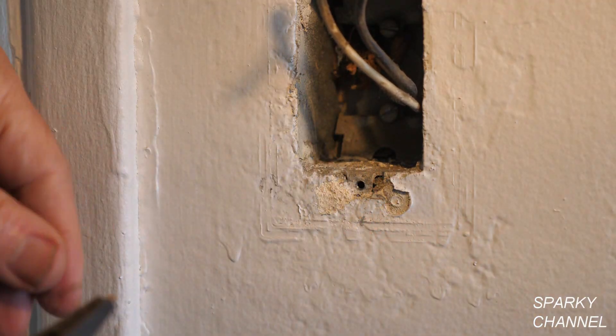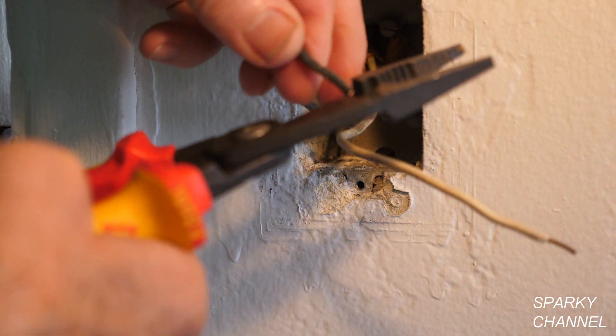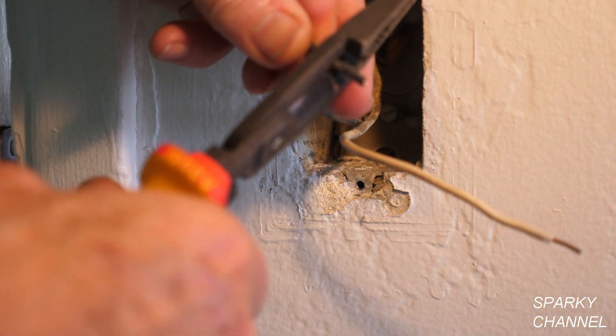I always vacuum out the box. Stripping old wire from 1960 is not as easy as stripping new wire.